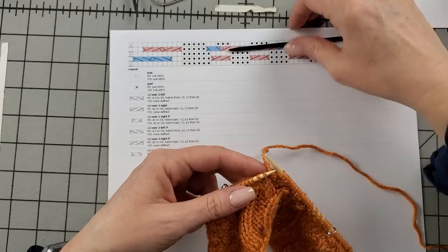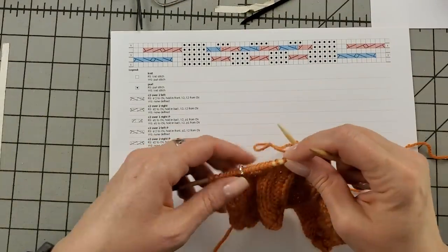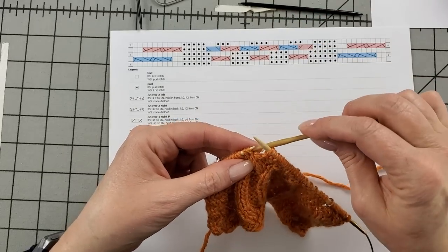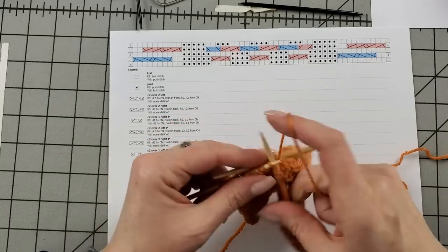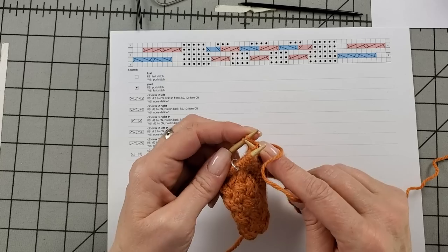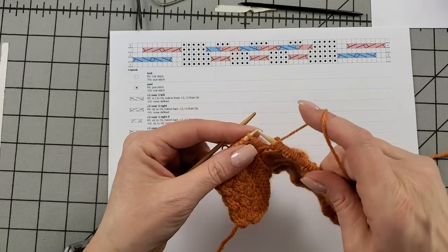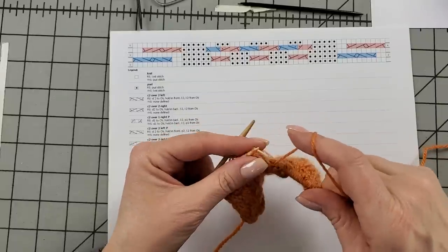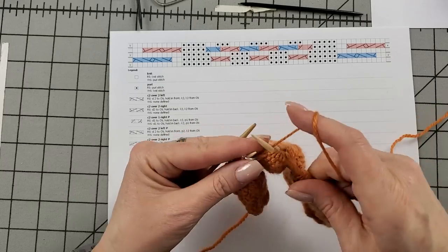I have one more cable twist to work. I'll use this one — this was my favorite before I found the sterling one. Slip two, hold it in the back. You see, it's a little bit of a bump to get the stitches close to the tip. And I switch to purl — six purls — then slip my marker.